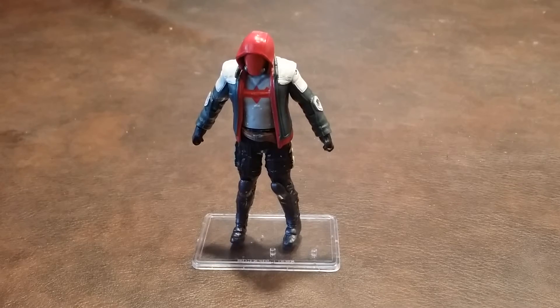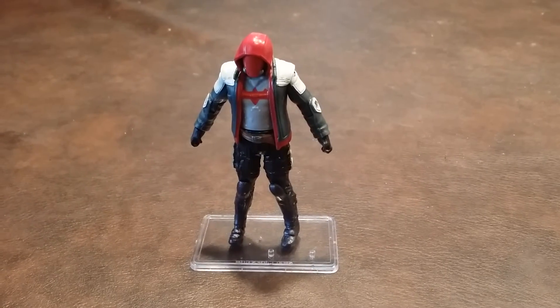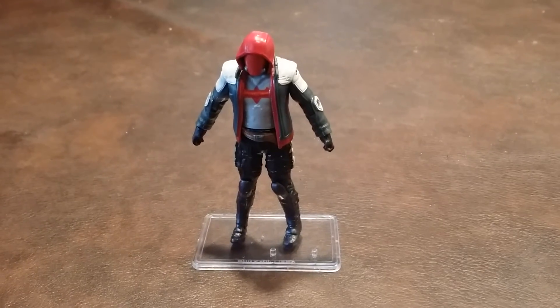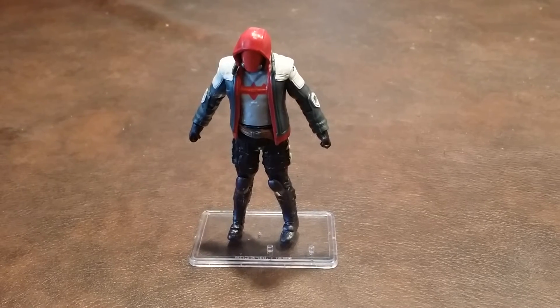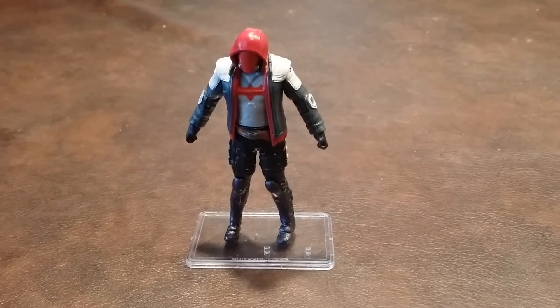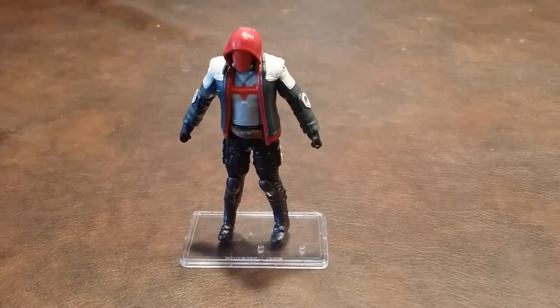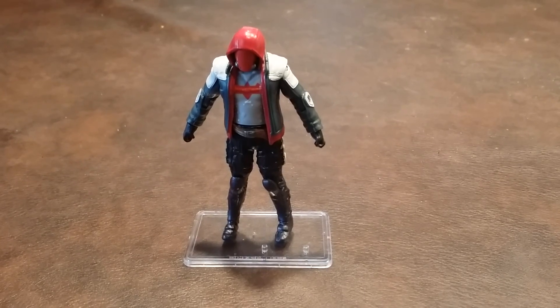I feel that this Red Hood figure is a good display piece in this scale, so in spite of there not being any accessories, this is still a fairly good addition to a DC Comics collection. And hopefully you'll be able to get one that has a better left knee joint than mine. Take care and stay tuned for my next review. Have a good one!